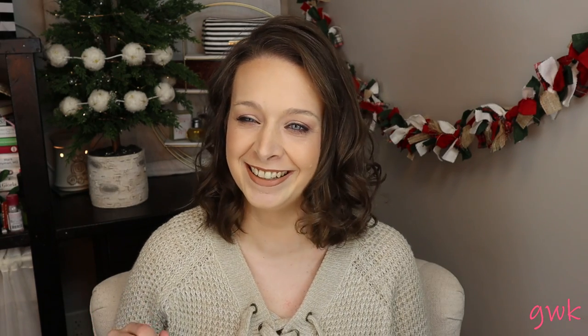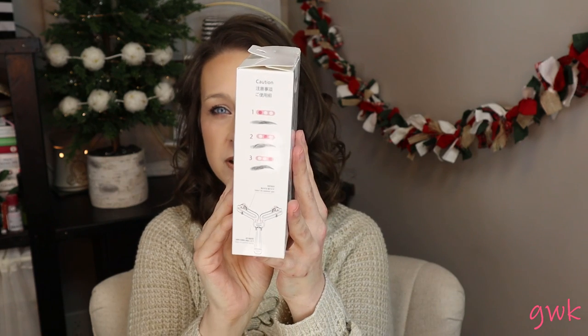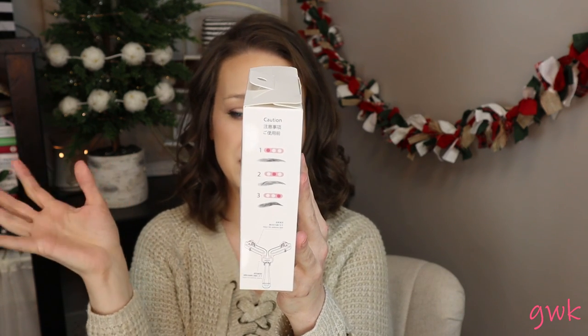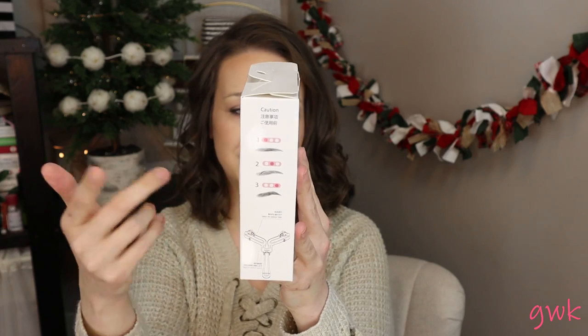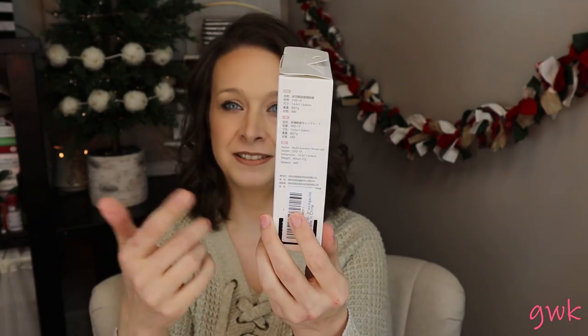I'm slightly nervous. This is either going to go really, really amazing and be like the best thing ever, or it's going to go terribly wrong. Lots of coffee. This is the box — I'm not even going to try to pronounce it. These are the different shapes. Basically it's this machine kind of thing where you can twist and turn it and create your eyebrow shape. I do struggle with my eyebrows once in a while. This eyebrow sits lower on my face than my left side. So this might be a really cool thing.